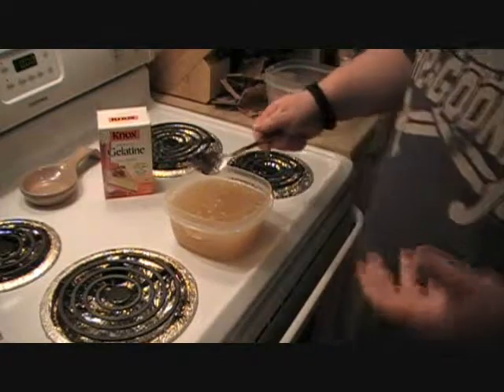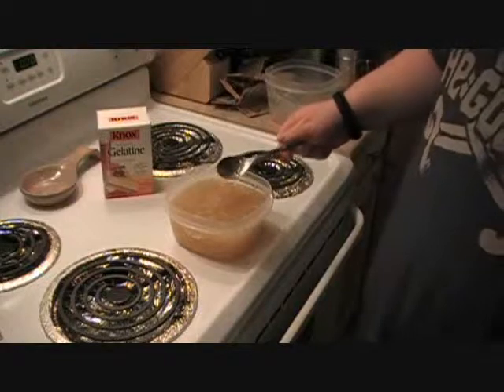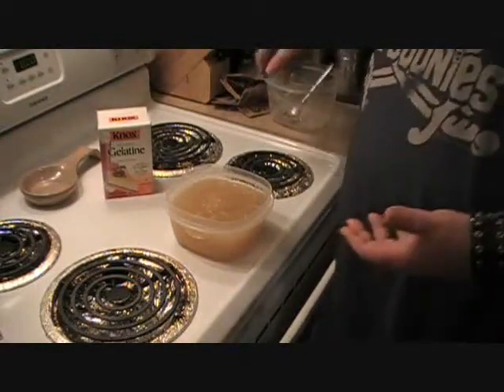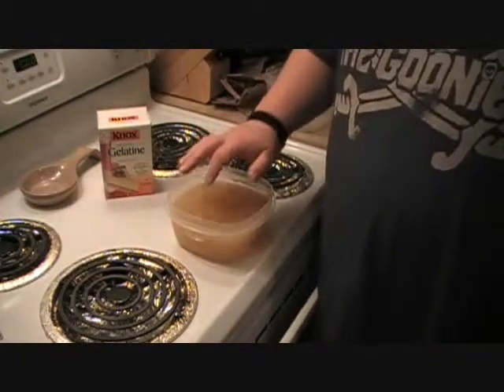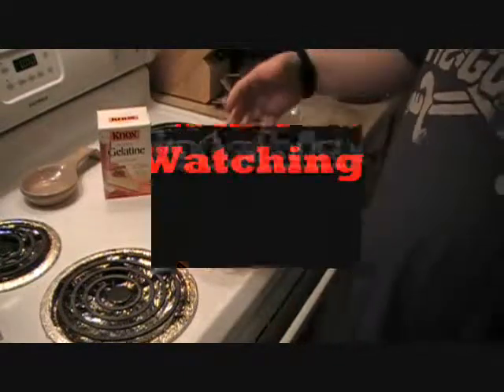What you're going to do is sit this in the fridge for about one to two hours — somewhere around there. I've done it where I've sat it all night, and other times just an hour or so before going to the next step. It will become kind of semi-firm, almost like a jello, and then you can begin your next step.